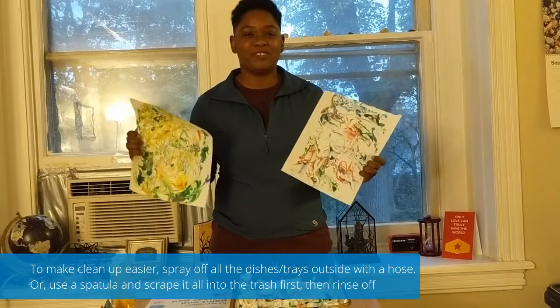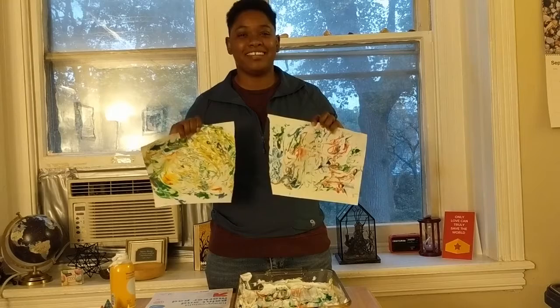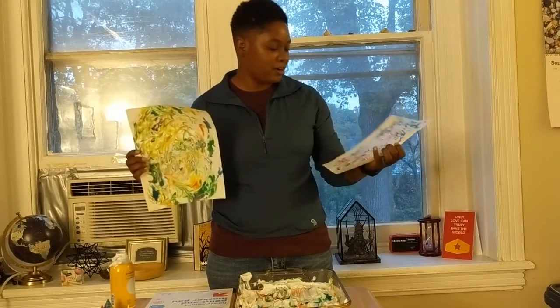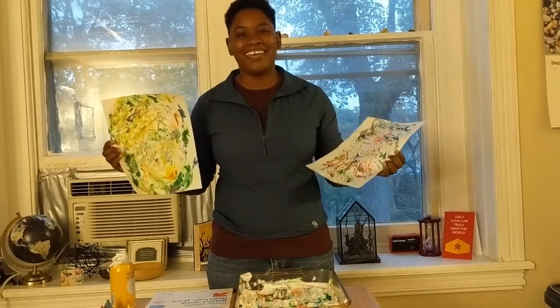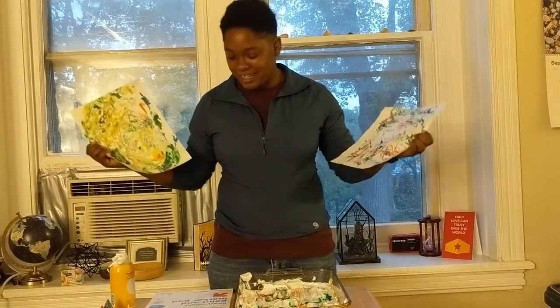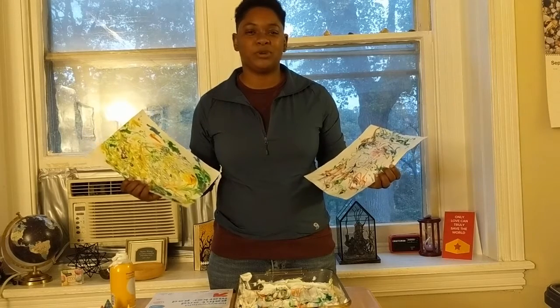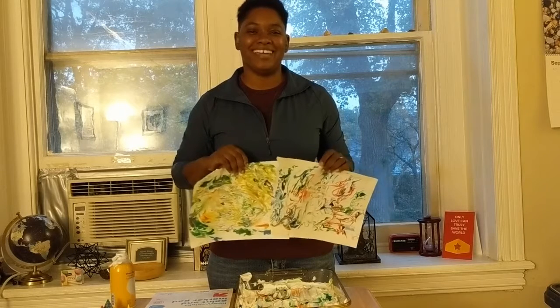Thank you for joining us for Messy Monday. We got two really cool designs out of this. I hope that you and your family can create a lot more interesting paintings than we did today, but it's messy and it's fun and it's something you can easily do at home. Thank you for joining us — I hope you enjoy, and please join us again for our next week's Messy Monday.